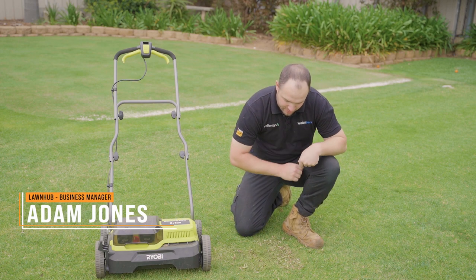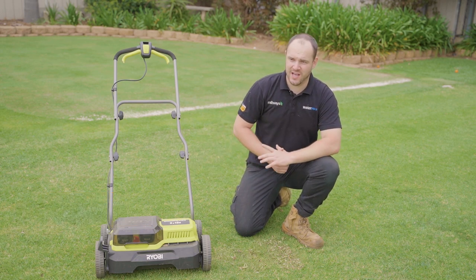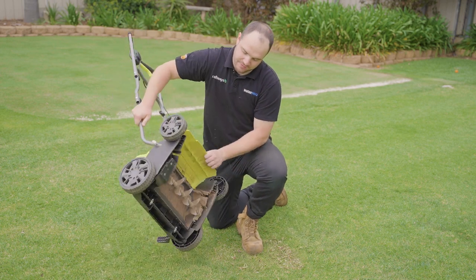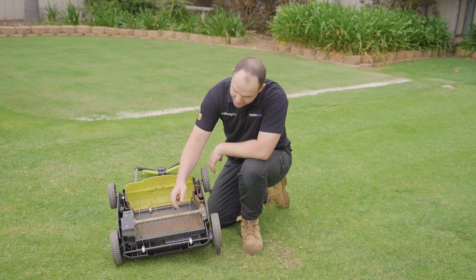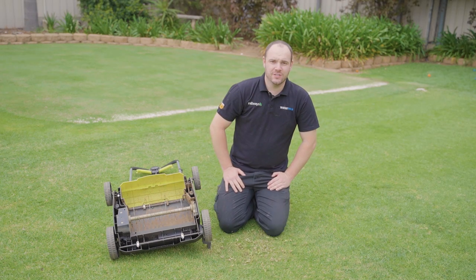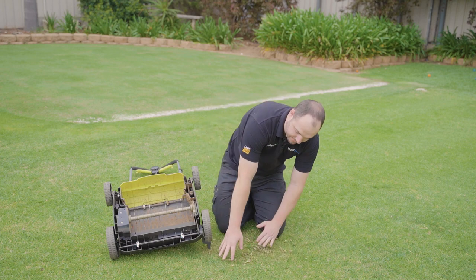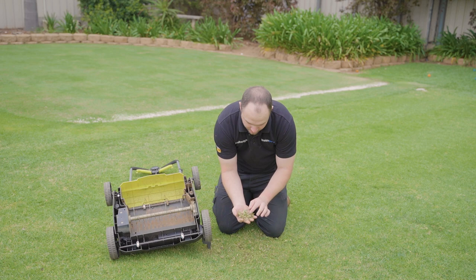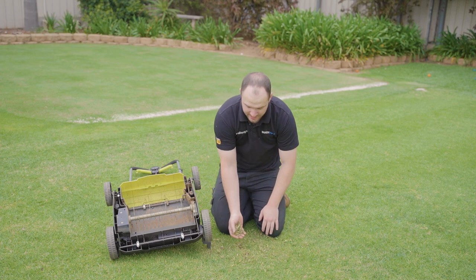Scarifying is a practice where you use a scarifying machine like this — a dethatching machine. They've got some other names, but basically it's a tool that has blades that cut into the surface. These blades are facing down. What scarifying does is it removes all the dead material. I've just ran the scarifier for a couple of seconds here, but it removes all this dead and brown matter that is stuck within the thatch layer here of the Kikuyu.